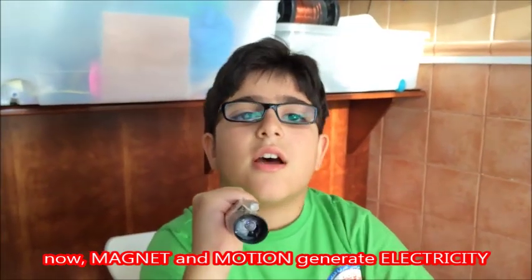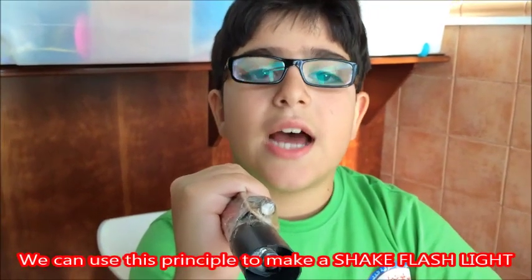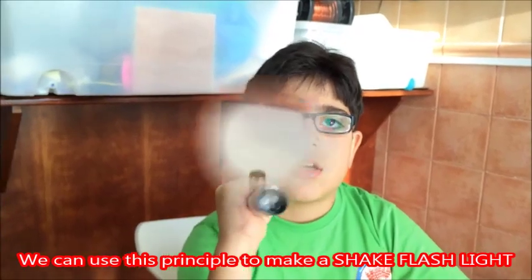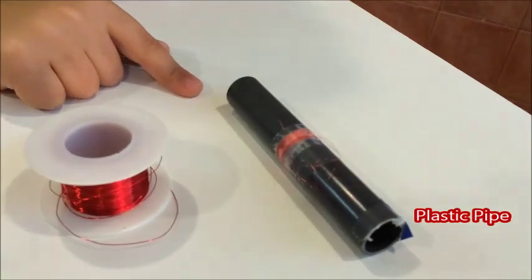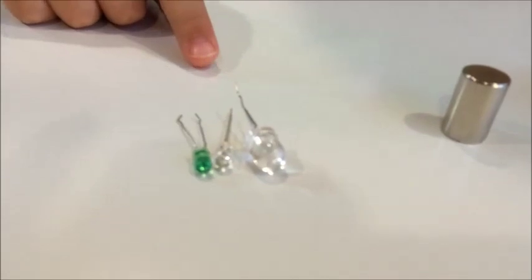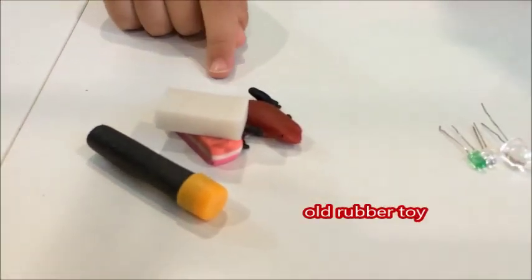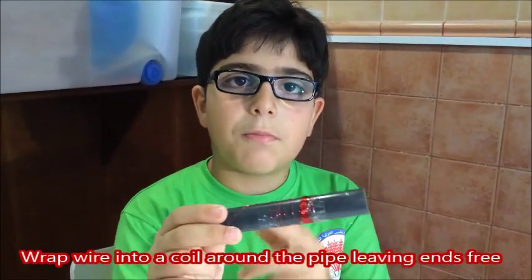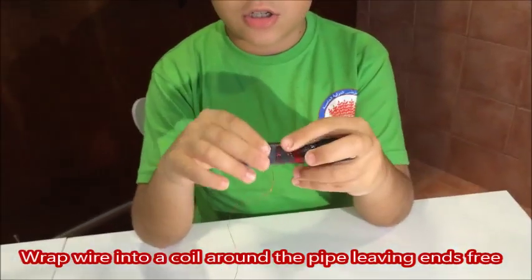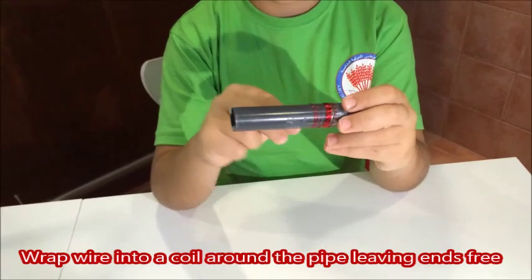This is a device where a magnet and motion generates electricity. To make a shake flashlight we need a plastic pipe, a copper wire, a strong magnet, a LED light bulb, and some rubber. First you take the wire around the pipe, leave a length out, and then you start wrapping to make a coil.